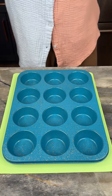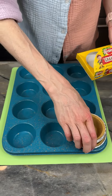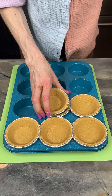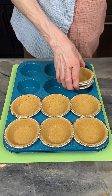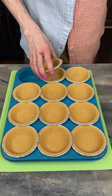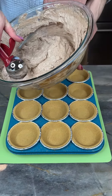I've got my Keebler graham cracker mini pie crusts. I'm just gonna separate these out. I like to put them on my muffin tin because that way they're not sliding around — they're really easy to work with.